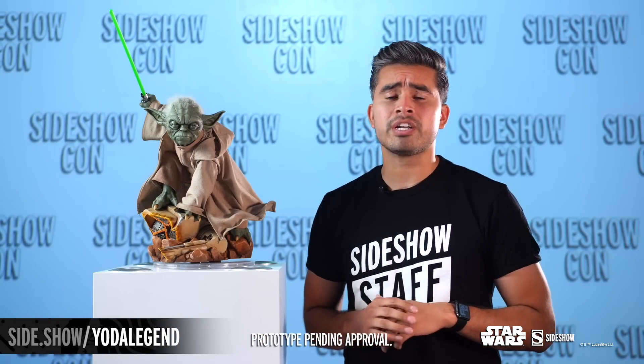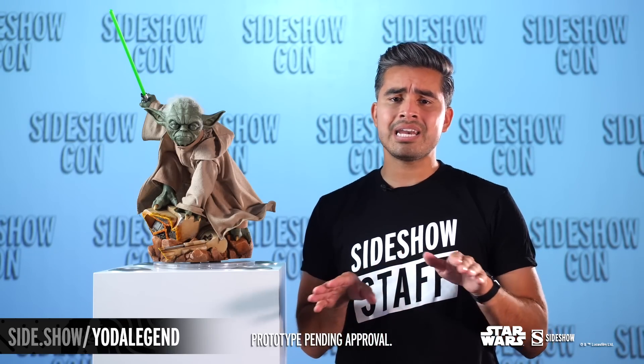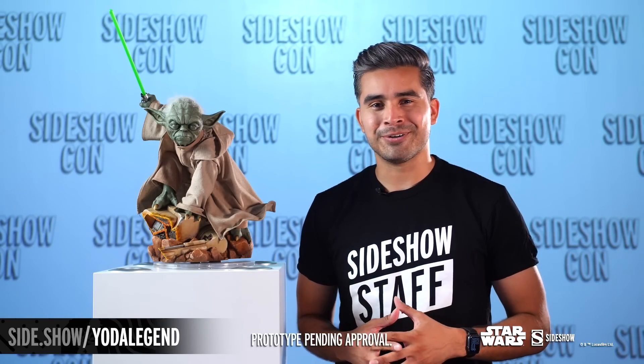This has been the first reveal of the new Yoda Legendary Scale figure by Sideshow. Make sure you guys don't miss anything — head over to Sideshow.com, but most importantly, don't forget to let your geek Sideshow.